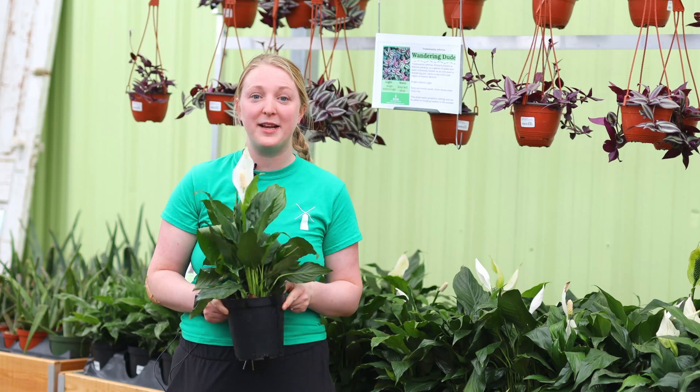Next up I have ferns. I'd probably call ferns beginner to intermediate, but if you have a heavy hand with your watering, ferns could be a really great choice for you. Just make sure your pot has really good drainage, and you want to do something to boost your fern's humidity — whether that's a little mister bottle or a pebble tray underneath. A fern could be your best friend.